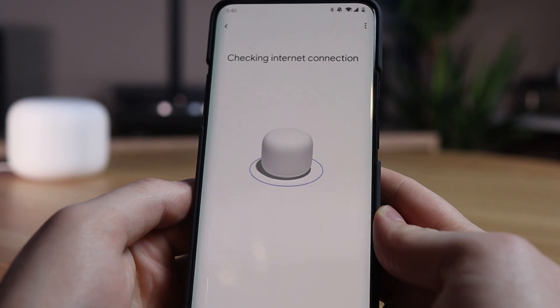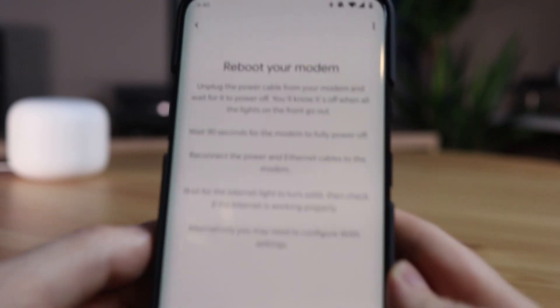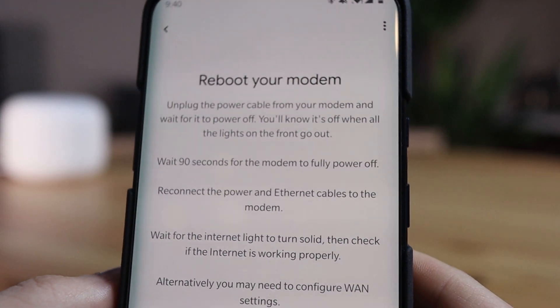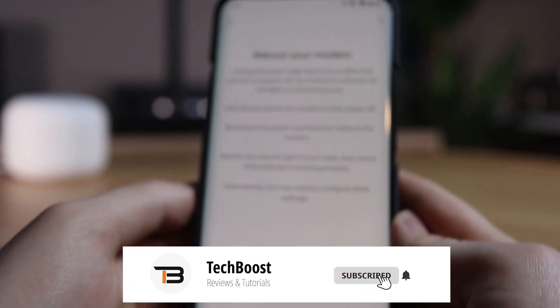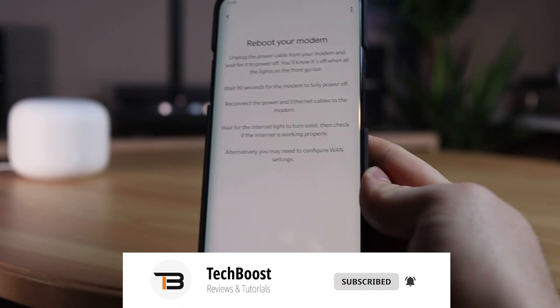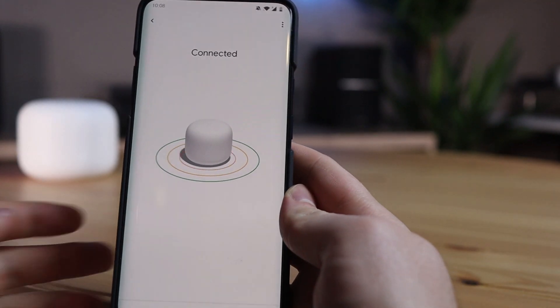As soon as you have done that, the connection to the router will be made. But you can also get an error screen instead of a successful connection. I advise you to first follow the steps on the screen, and if this doesn't work you can try to connect the router via Bluetooth and then enter the password found underneath the router. The connection can also be made this way.